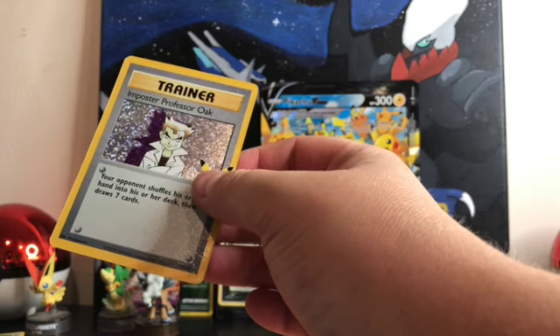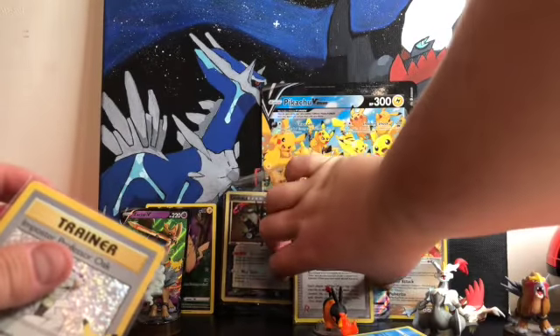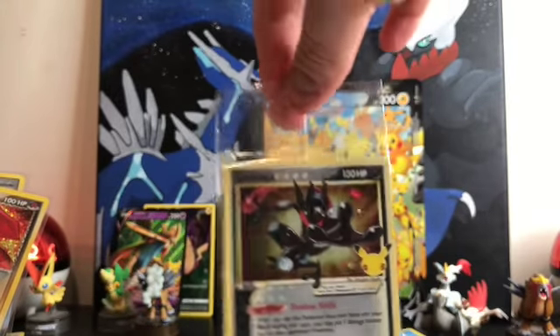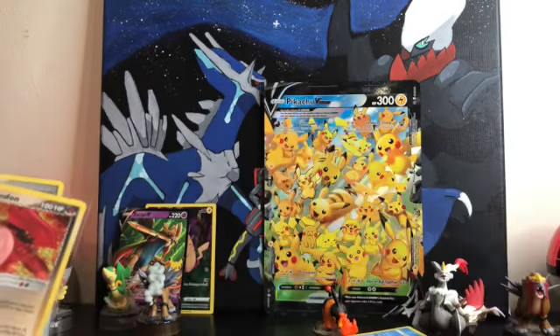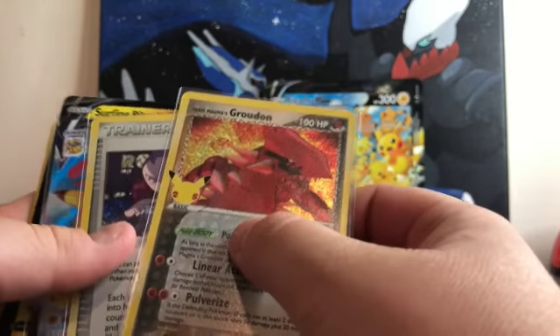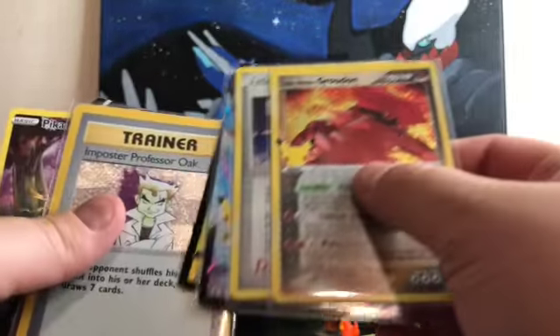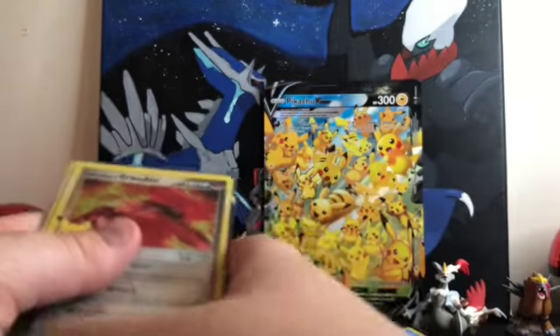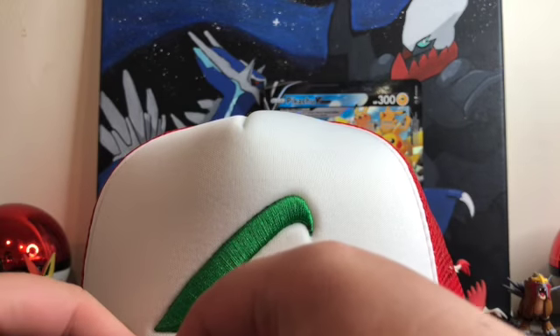All right guys, there will be something good in this pack - guaranteed. Especially if I'm struggling with it right off the bat; that always means there's something good in it. I got it guys - an Imposter Professor Oak! I loved this card. And what do we have behind it - a Zacian V, all right! This is an awesome Imposter Professor Oak, very cool. Let's look at the cards we pulled: Greninja gold star, Groudon, Rocket Admin, Flying Pikachu, Surfing Pikachu, Professor Oak Imposter, and a Pikachu full art. That concludes the video - if you enjoyed it please leave a like and subscribe, and I'll see you on the next one, peace!